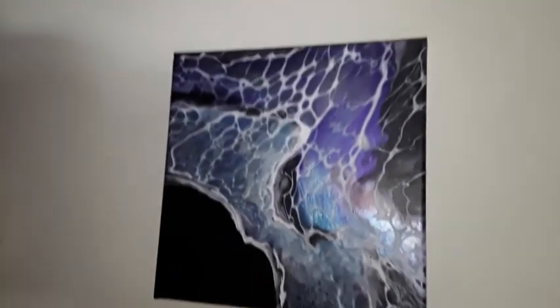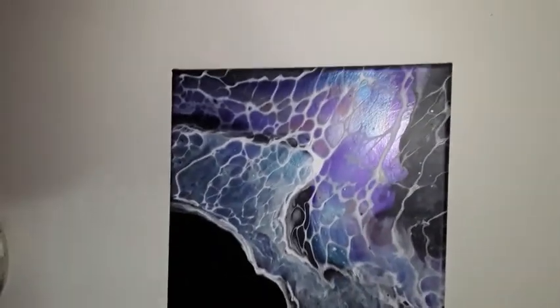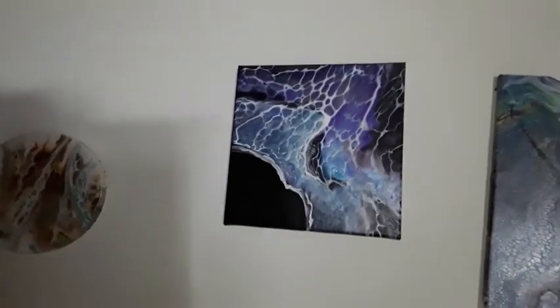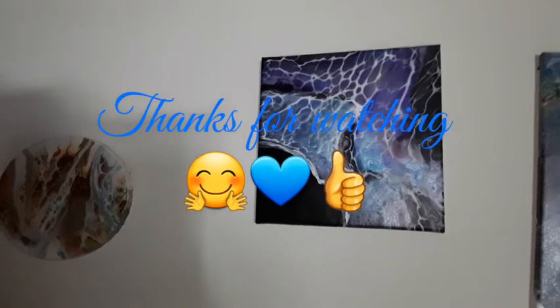This is the dried results of this one. See, as I move it, it glows and changes — it's very pretty. There's the dried results of last week's.